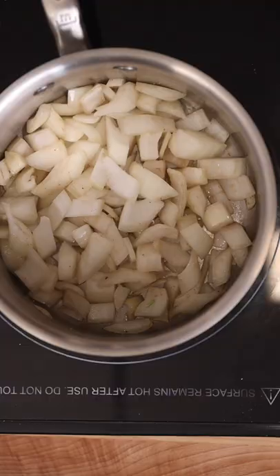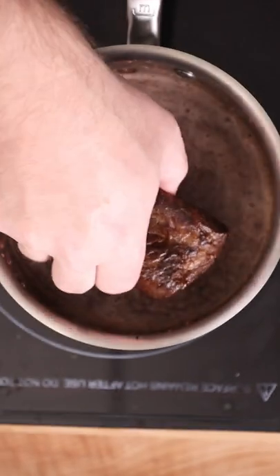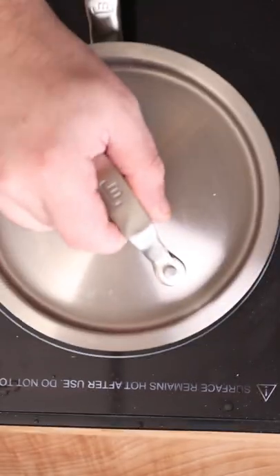Then they just need a sauce to hang out in. So I'm going to cook down some onions, garlic, thyme, red wine, and beef stock. I personally like to pre-blend my sauce. Then I just throw in the meat and toss that in the oven for about four hours.